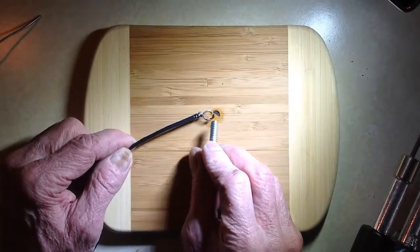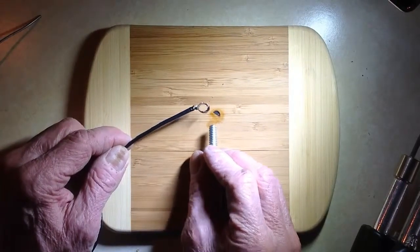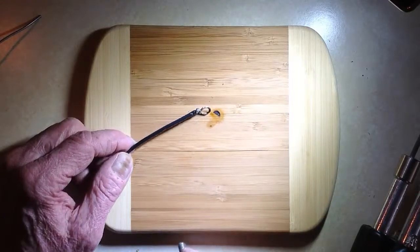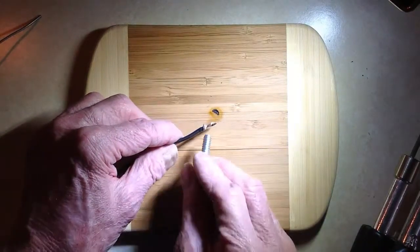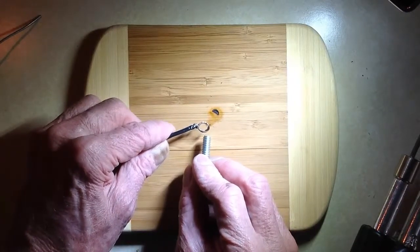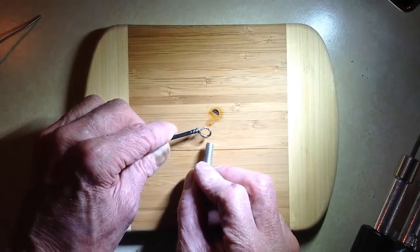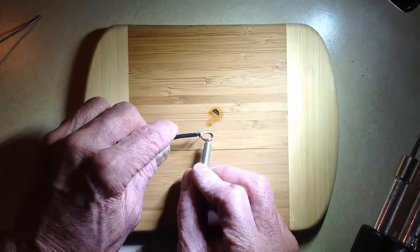Now if for some reason it won't accept the screw because the solder has slightly increased the diameter of the wire, you can just take a little flathead screwdriver of the right size and kind of jiggle it around in there. You can also force-thread that screw through there. The solder will hold that loop in place and protect against corrosion — it'll keep the loop from spreading out and falling out of the screw, and also protect against the corrosion that two dissimilar metals in direct contact would otherwise cause.